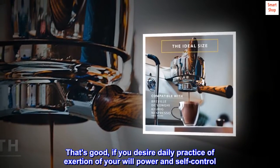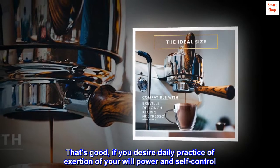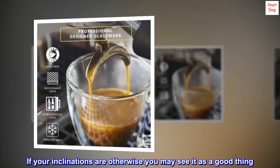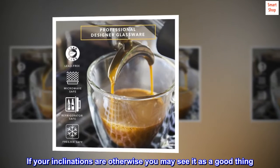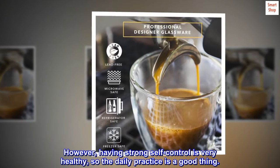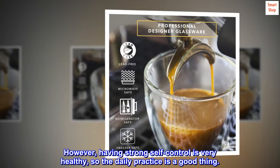That's good, if you desire daily practice of exerting your willpower and self-control. If your inclinations are otherwise you may see it as a good thing. However, having strong self-control is very healthy, so the daily practice is a good thing.